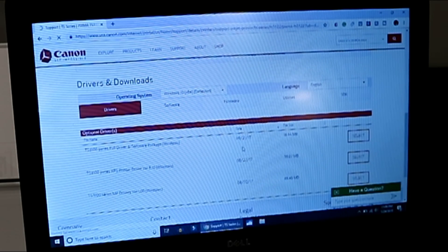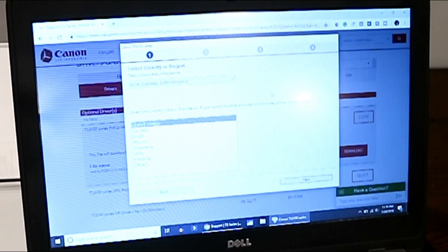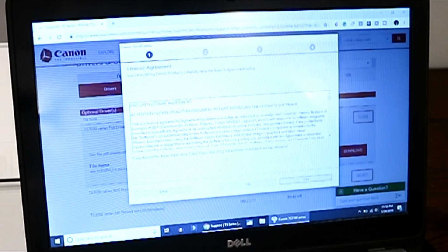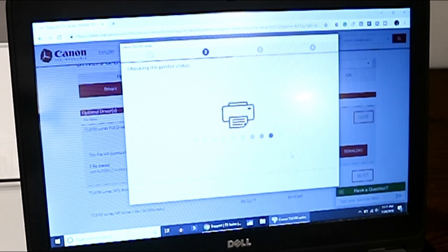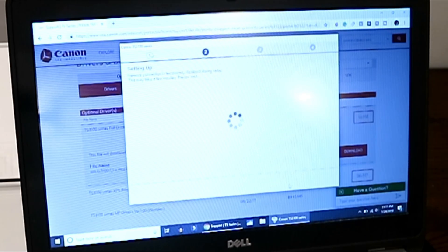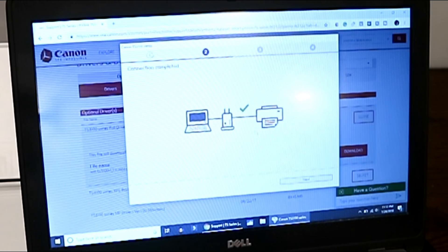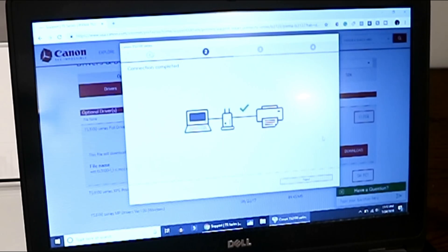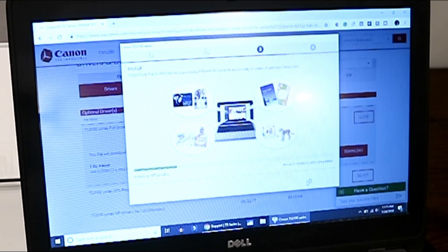Now on the driver and download page, we'll go ahead and download the full driver software. You can open that, click OK, and then select your region. Go ahead and agree to the terms and conditions, and then it's going to start checking the printer status. Click yes. It's now going to set the printer up by disabling your internet access, connecting directly to the printer, and then once it's done, it'll restore standard internet. You'll get a confirmation that the connection was completed — hit next. Now it's going to start to install the printer drivers for your TS-3000 series.